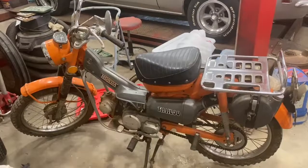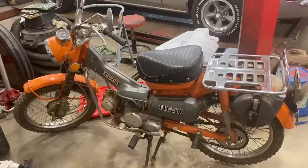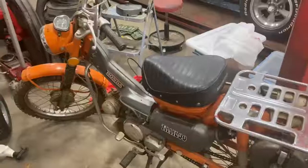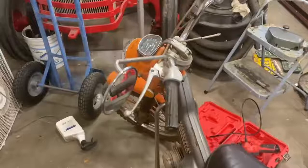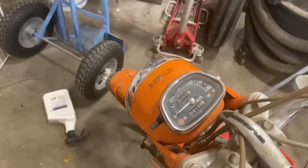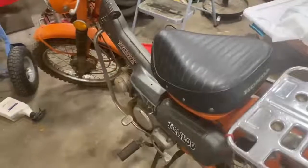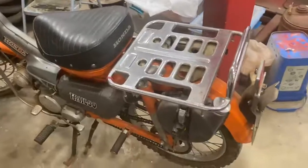Here's my new project: a 1972 CT Honda Trail 90. It's been sitting for quite a few years — the man I bought it from had it two years and never did anything with it. It's got 5,126 miles showing on the odometer, and I'm going to try to totally restore it. It doesn't run now.